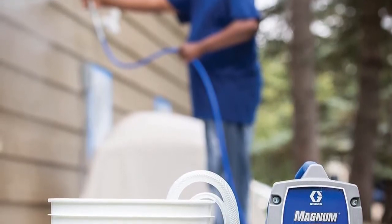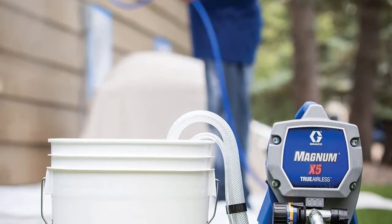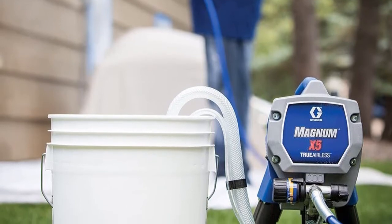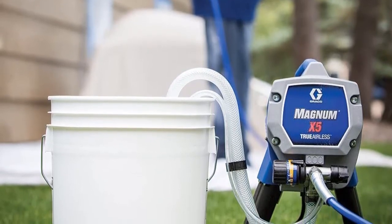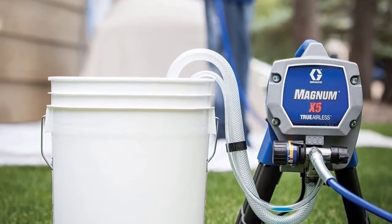Up to 125 gallons per year is the annual use recommendation, so you can work on a lot of projects. The most important features include adjustable pressure, flexible suction tube, power flush, and a reverse-a-clean spray tip.